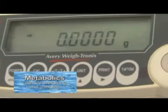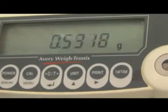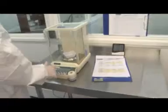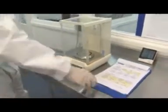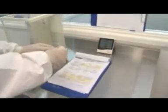Periodically throughout the encapsulation process, capsules are selected at random, then carefully weighed and dimensioned to ensure they meet the requirements of the product specification document. These checks contribute to the high quality product you expect and help the production operative to make any adjustments to the smooth running of the machine.